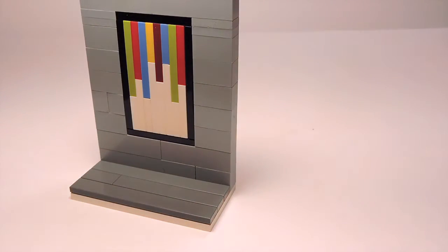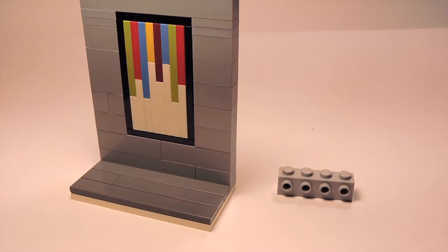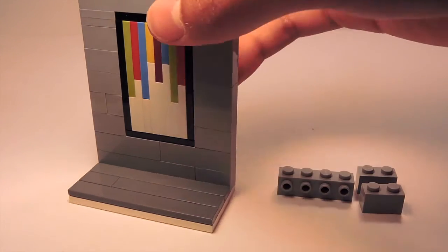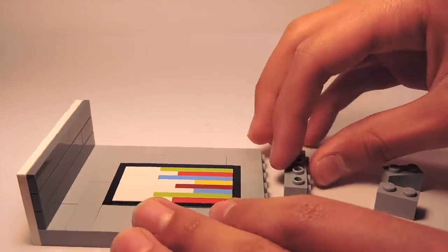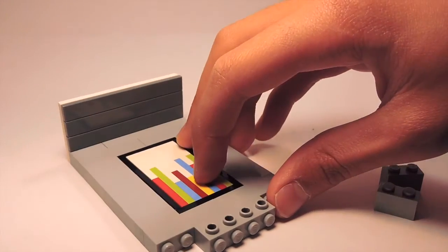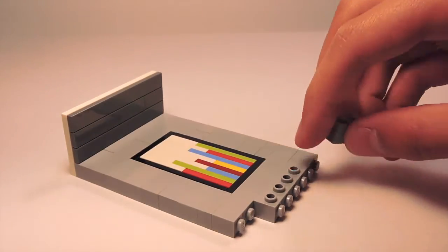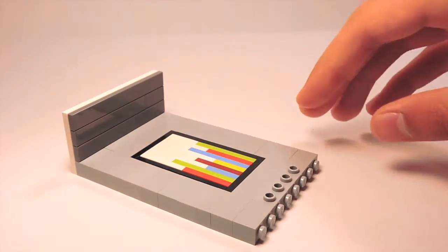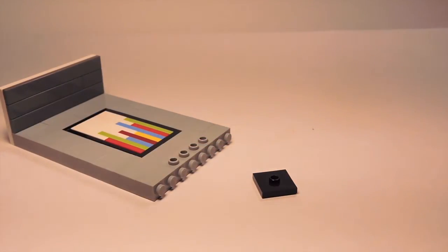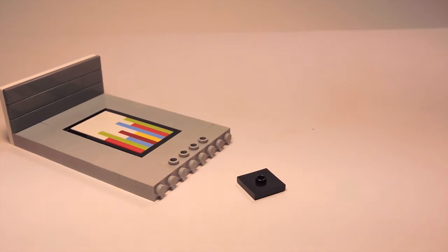The lamp is pretty simple to make. I'm going to grab a 1x4 SNOT brick and two 1x2 bricks, placing the SNOT brick directly on the very top of my painting, and placing the two 1x2 bricks on the sides of the SNOT brick. Then I'll grab a 2x2 jumper plate.